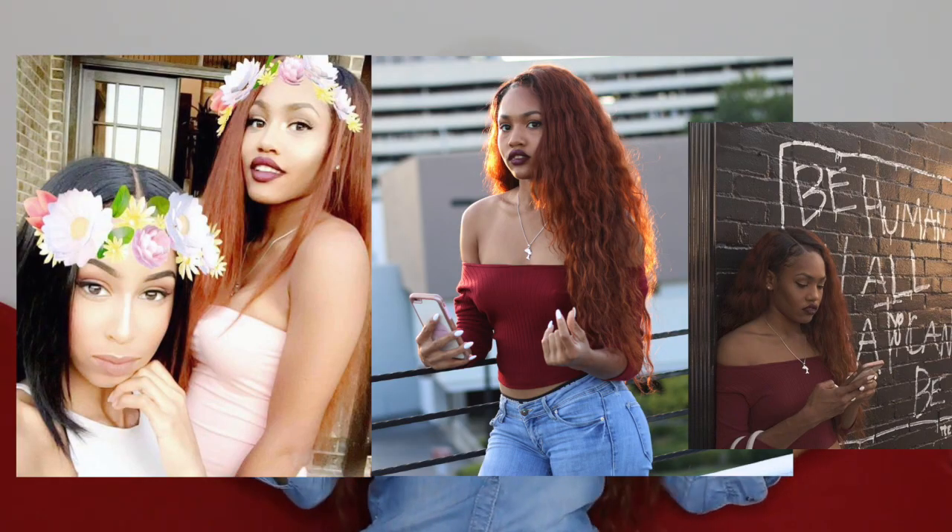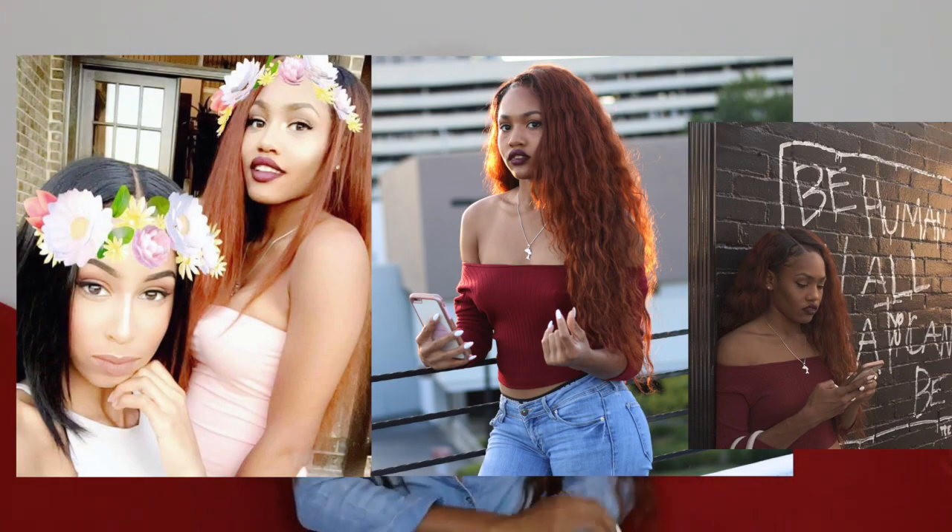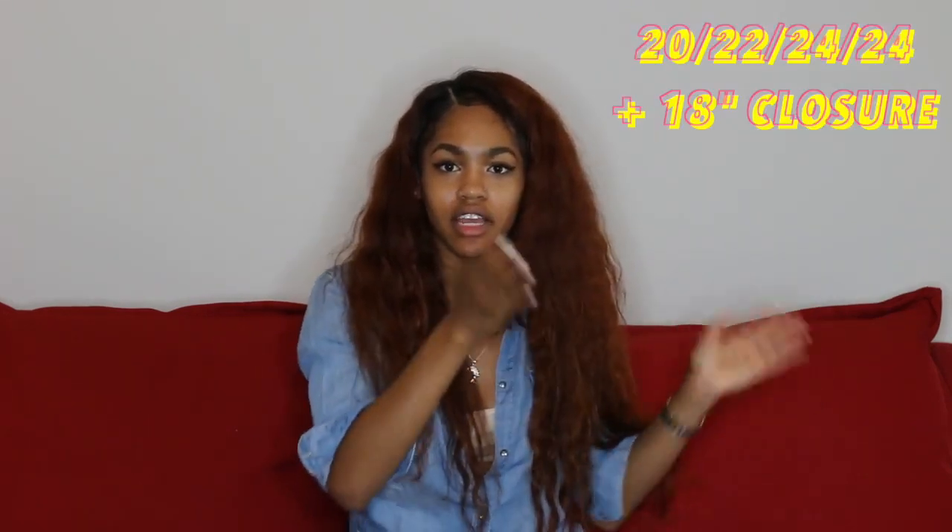Hi you guys, it's Kosh and I just want to welcome you back to our channel. Today I'm going to give you a hair review on my orange-ish, red-ish hair. This hair is definitely from Bianchi Beauty Hair. This is Loose Wave and I'll insert some pictures of what it looks like straight.